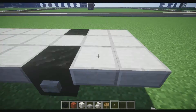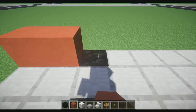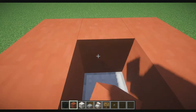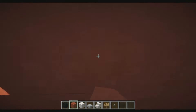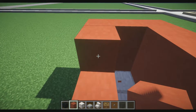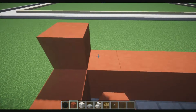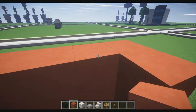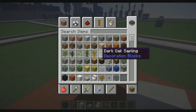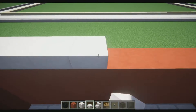We're going to go ahead and place stone buttons on the block of coal. Then we're going to outline this whole entire thing with red stained clay, and build it up two blocks high, then three blocks high. On the fourth block high, we're going to get our quartz slabs back and put them going all the way around the edge like so.